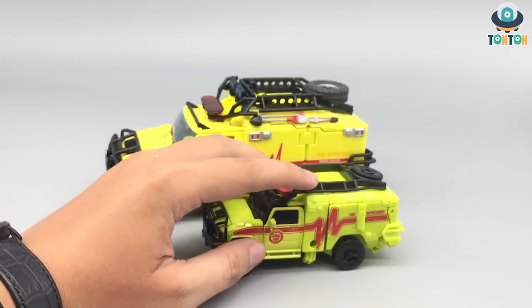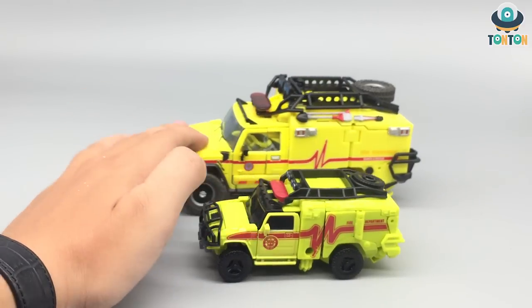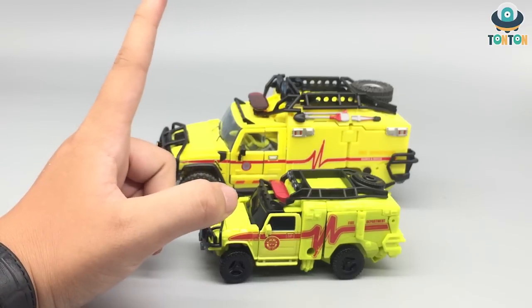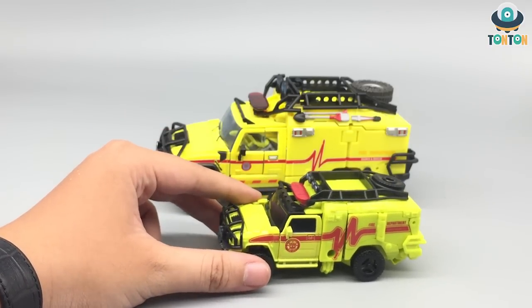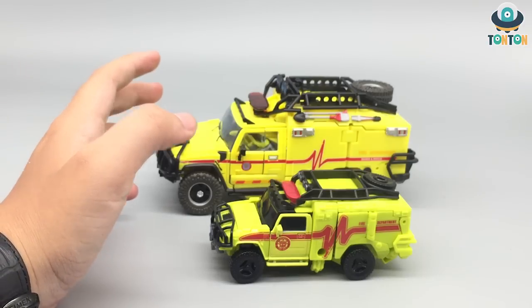If you look at the Studio Series, you still got all these tools that are on the MPM version, but unfortunately they're not painted — that is understandable because this is a far cheaper figure. The main thing I have to compliment on the MPM version is that the pulse line looks more delicate and more movie accurate to me. I'm not a big fan of the huge pulse symbol on the Studio Series — that is just too much for my taste.